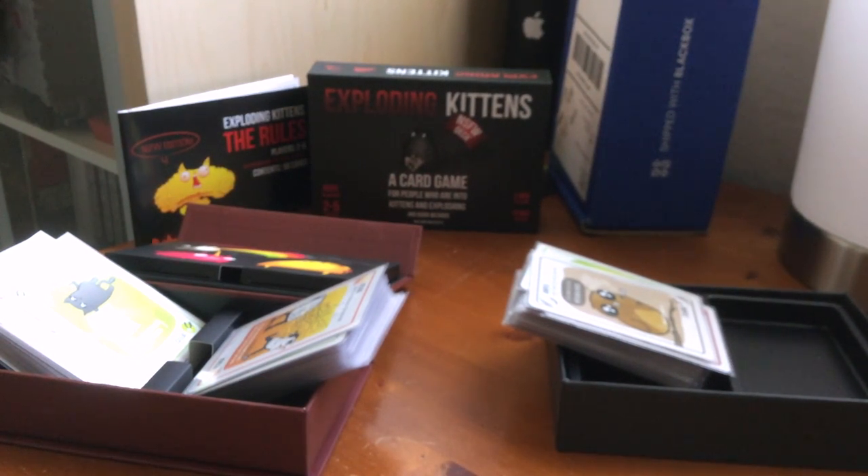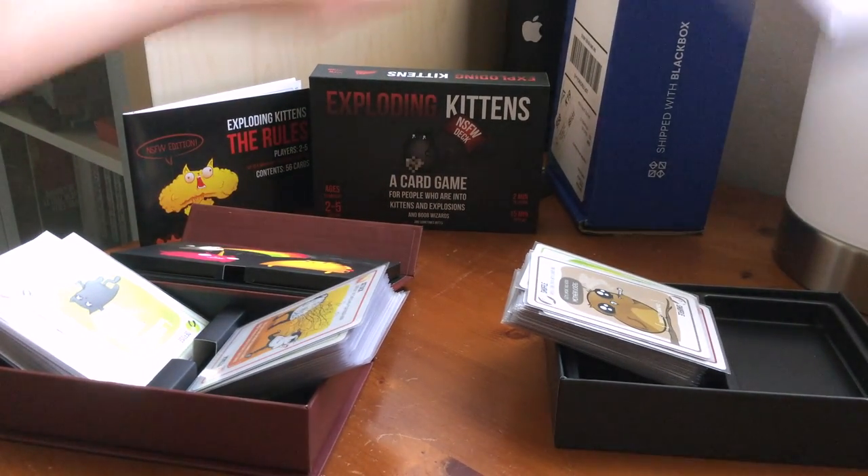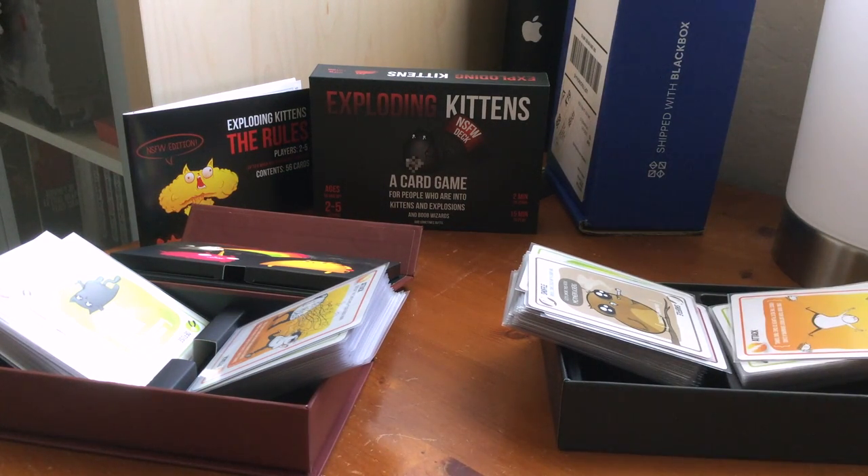I hope you guys enjoyed that little preview of the cards. Thanks for watching.